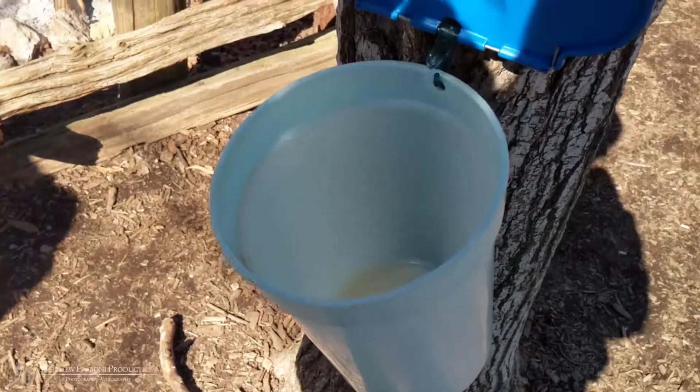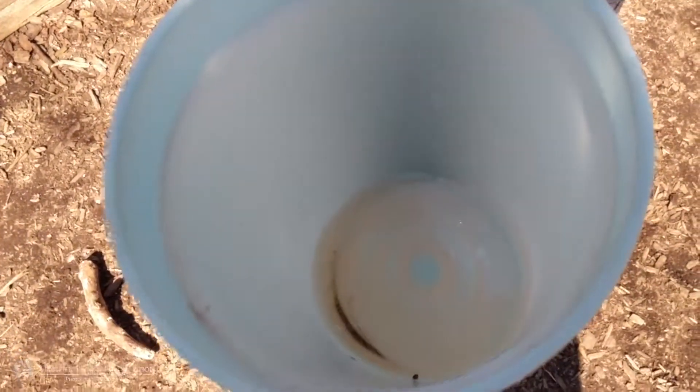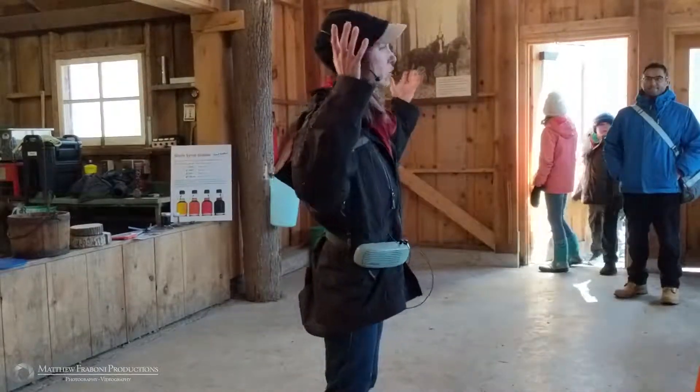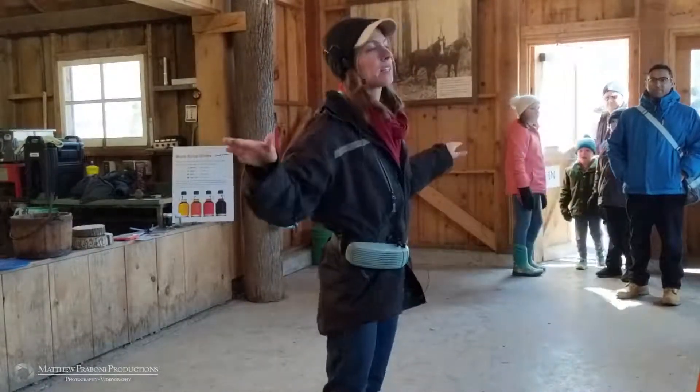The season ends when you have days and nights above zero, because then the leaves start to open, the buds start to open, and as soon as that happens we can't collect the sap anymore.